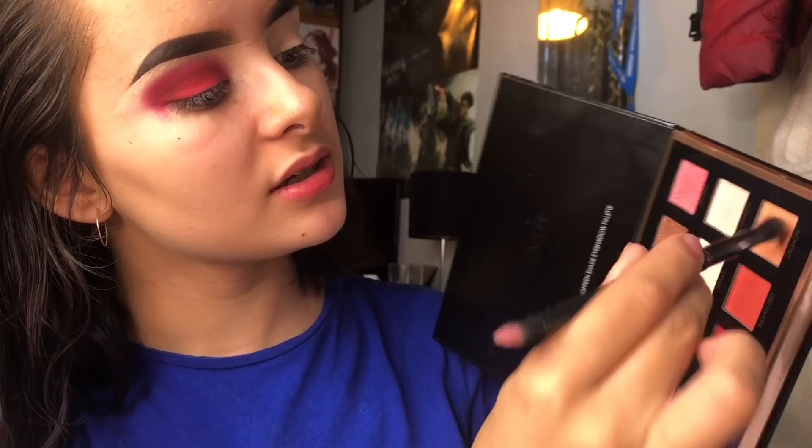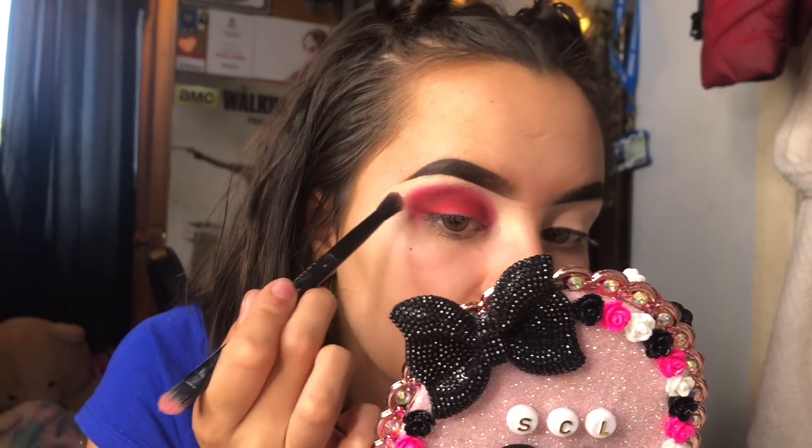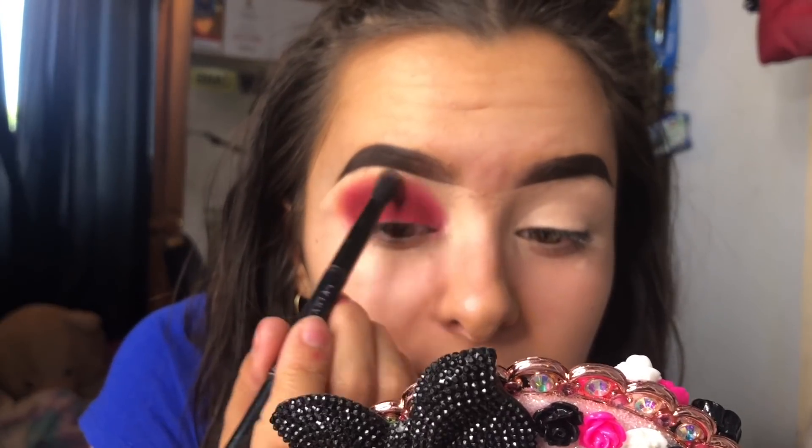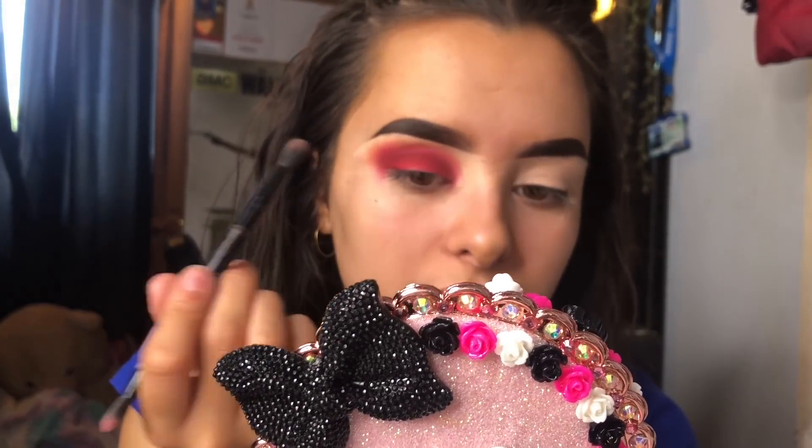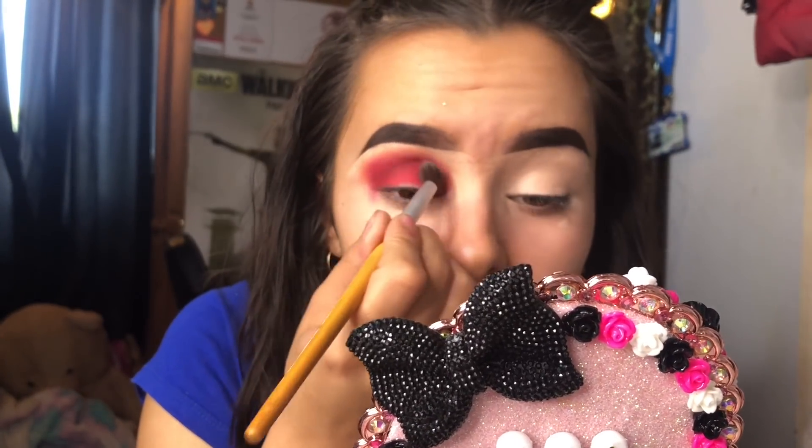I'm going in with a small blender brush and taking the shade salmon, which is this cream orange shade. I'm tapping it off and using it to really blend the edges of the shadow. I take my shadows up quite high — you don't have to, but this is me playing around with it. As you can see, that's blended out really softly. I'm going to take more of that terracotta and build it up.